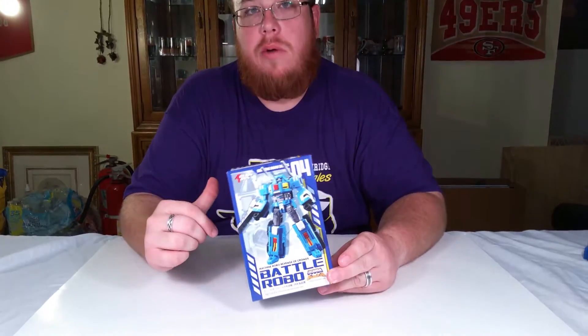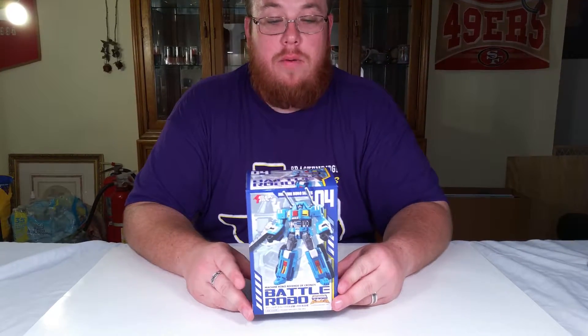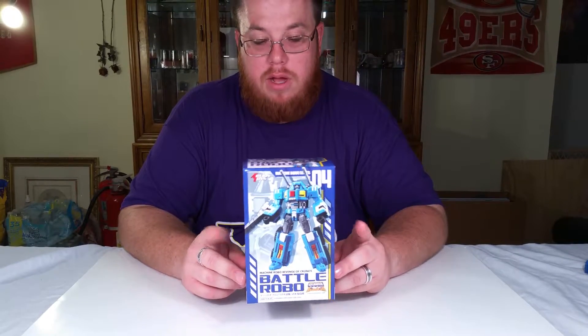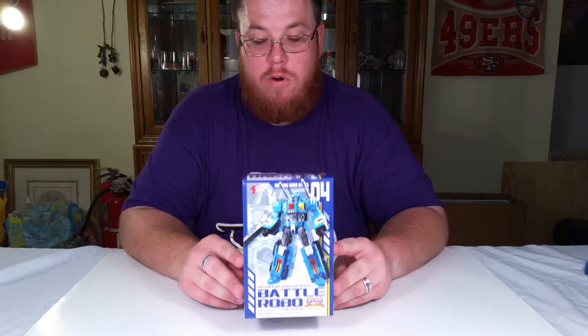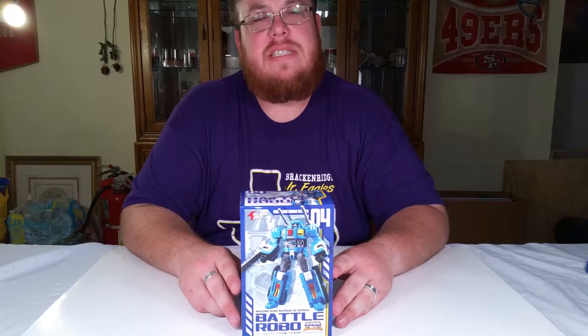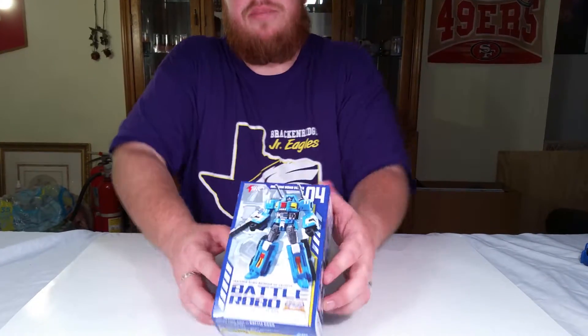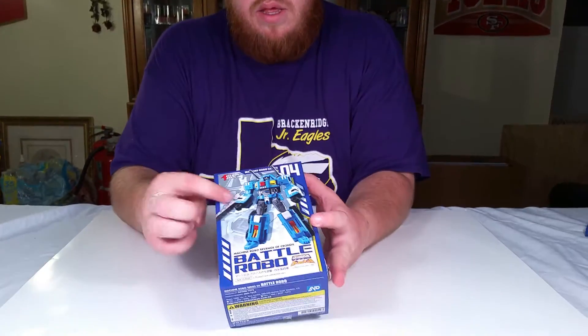Hey YouTube, we're back — Star Wars Adam and my cameraman Drunken Jack. We're bringing you action toys machine robo series number four, otherwise known as Battle Robo, or Tank — that complex name, you know, it's almost on par with Beast Wars Tank.